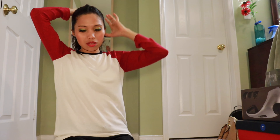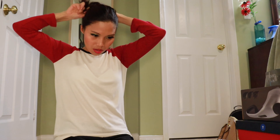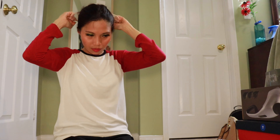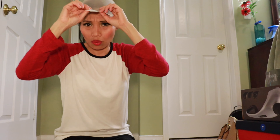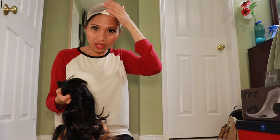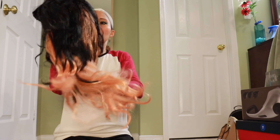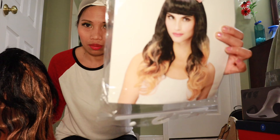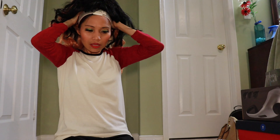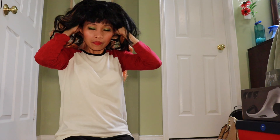Simulan. Kung gusto ninyo magsuot ng wig, meron din tayo yung parang bonnet — wig cap. Pwede na kapag mahaba ang buhok mo, pwede itong gamitin para hindi masyadong messy yung pagkasuot mo ng wig. Ito yung aking wig. Hindi ko alam kung bakit ko nabili ito — basta nakagustuhan lang ako sa kanya kasi ang ganda-ganda ng face niya. Ang ganda ng kanyang wig, hindi ko lang alam kung bagay sa akin.